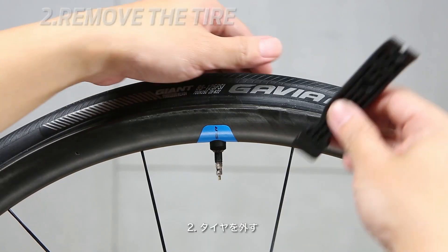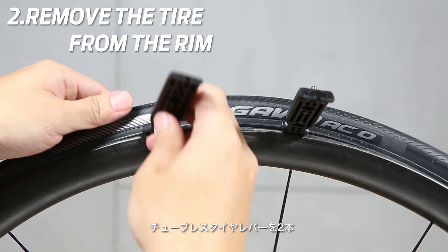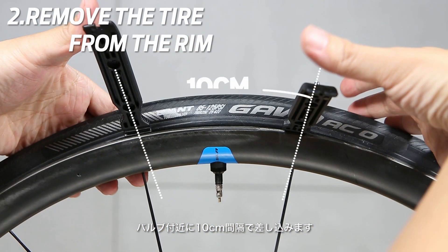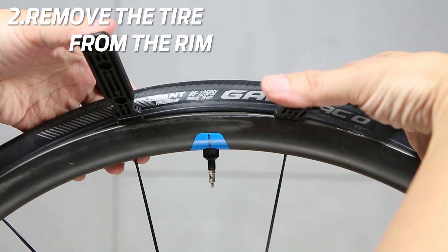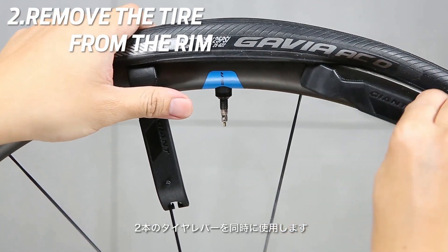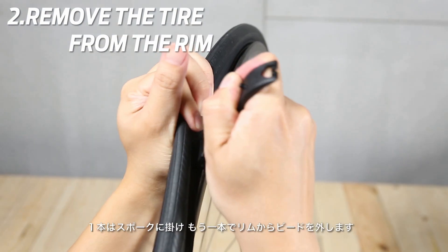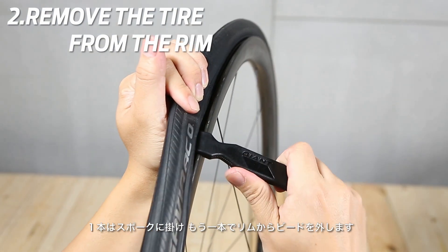Step 2: Remove the tire from the rim. Place 2 Giant tubeless tire levers on both sides of the valve, 10 cm apart. Use the tire levers at the same time to remove the bead. Attach one lever to the spoke and use the other lever to pull the bead from the rim.